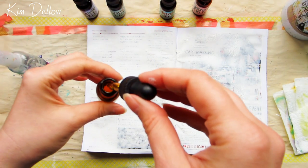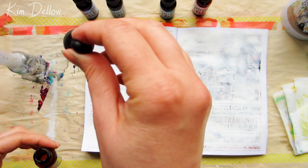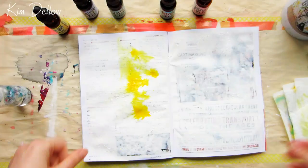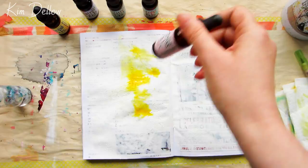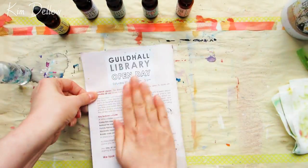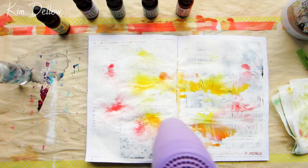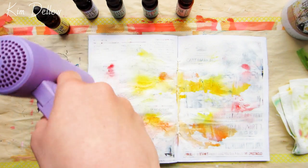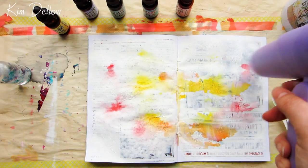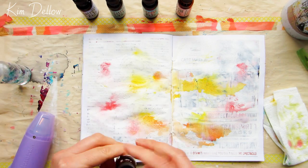The re-inkers I thought I would play with today are the Tim Holtz Distress Inks from Ranger. If you're a crafter or a stamper you probably know these really well. These are the inks you use to refresh an ink pad for rubber stamping techniques, and they come in a handy little glass bottle with its own little eye dropper. These inks tend to be a little bit gloopier than other inks because they are used for refreshing and refilling ink pads, so that's something to keep in mind.